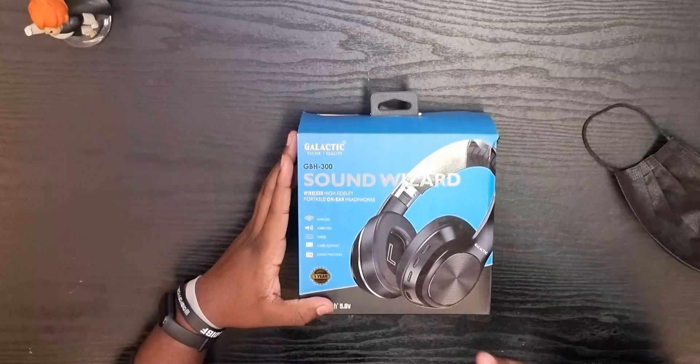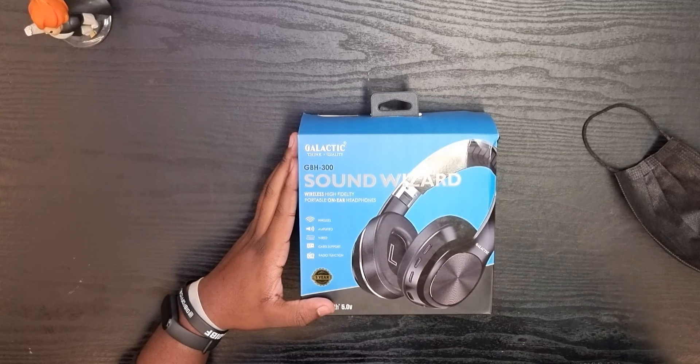What's up, you guys? Lloyd Hazen here, back again with another video. Today we're going to be looking at the Galactic GBH-300 Sound Wizard headphones. This was sent over and I don't know anything about it, so this is also my first time experiencing this brand. Let's get to the unboxing.